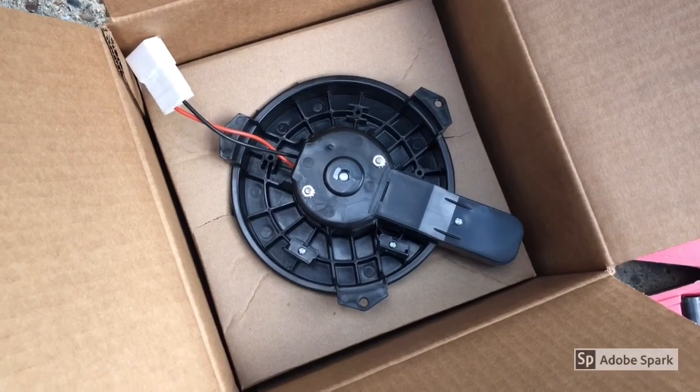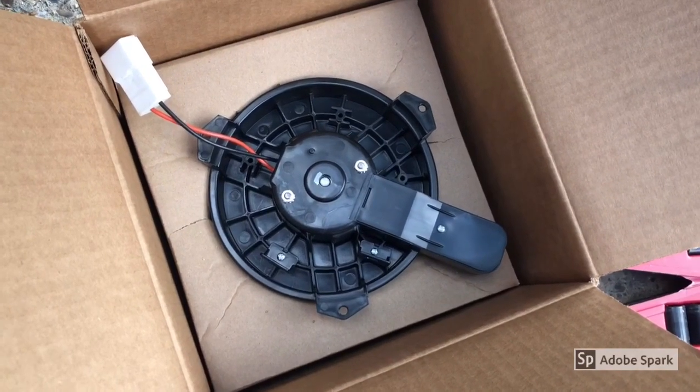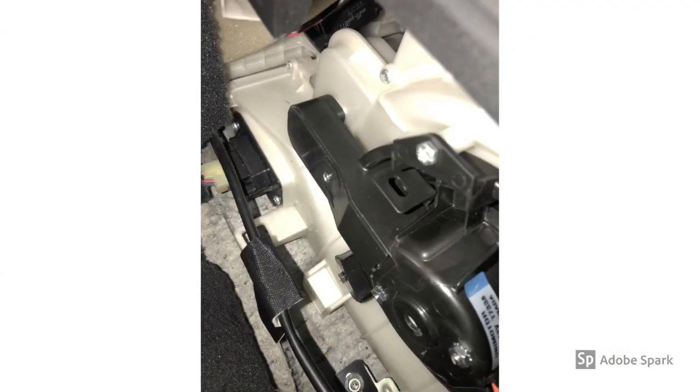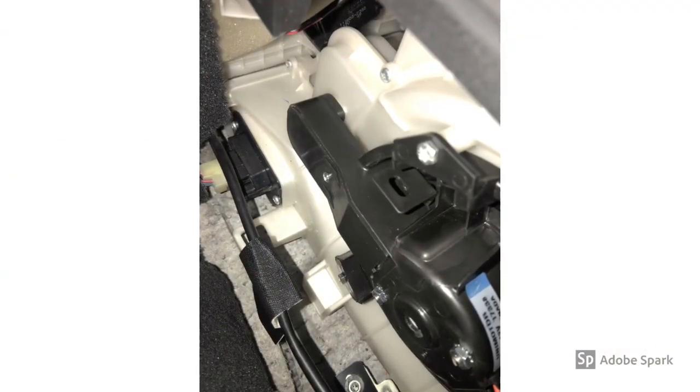My new one is an aftermarket — I paid about $89. I'm just going to push this one back up into place. Make sure this little gasket piece lines up perfectly with that nozzle. It lines up really well, so now I'm just going to put the three bolts back in.